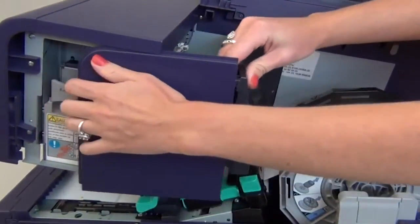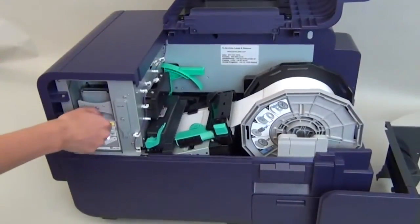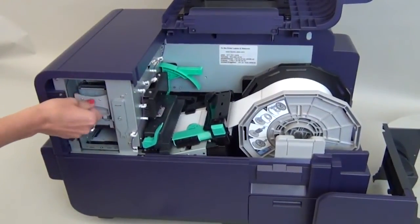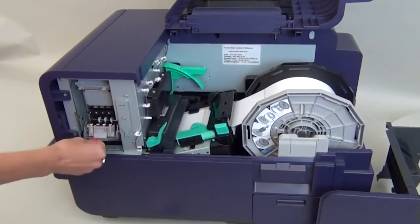You may need to tug it a bit. Then firmly close the upper unit. Next, remove the small gray print module cover. Now slide up to open the upper unit release lever and pull down the lower printhead release lever.